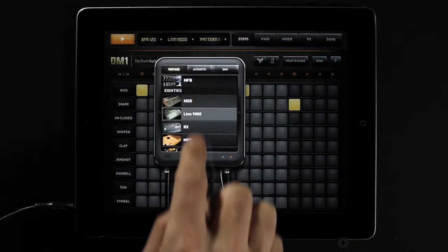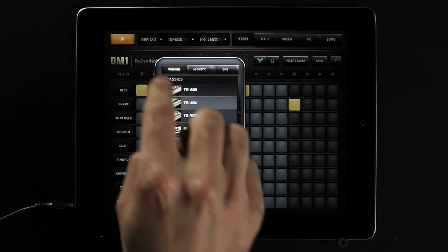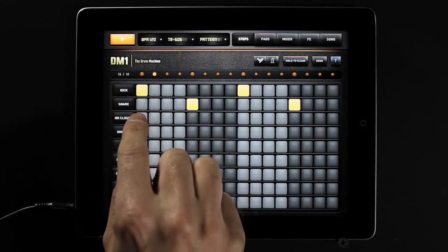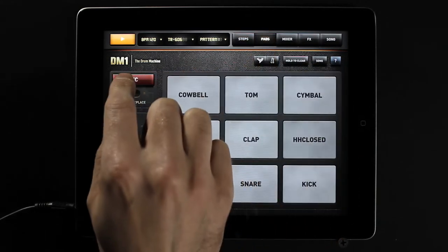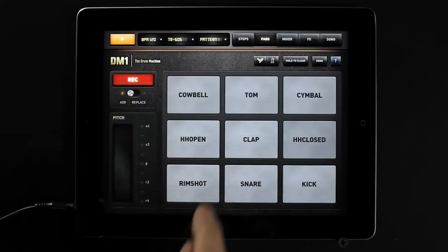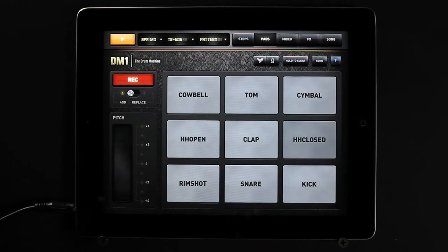DM1 offers five main sections. The step sequencer, with an open palette design, creates an environment to paint new drum patterns easily. The drum pads simply let you play and record the beat that tickles your fingers.